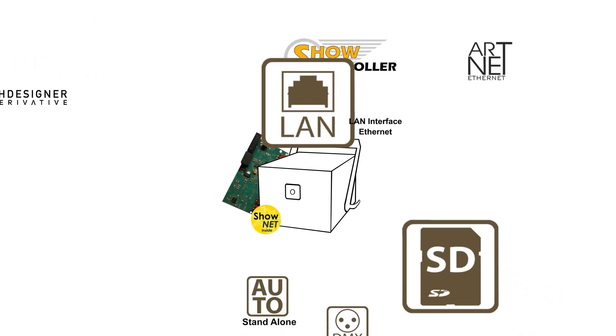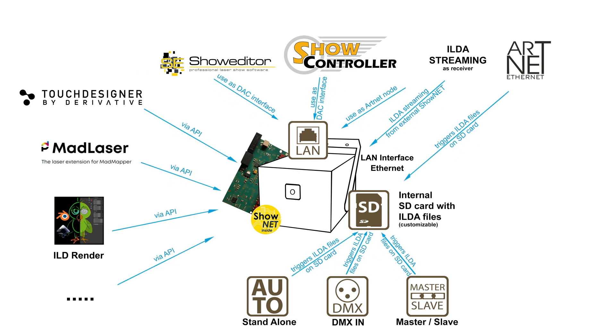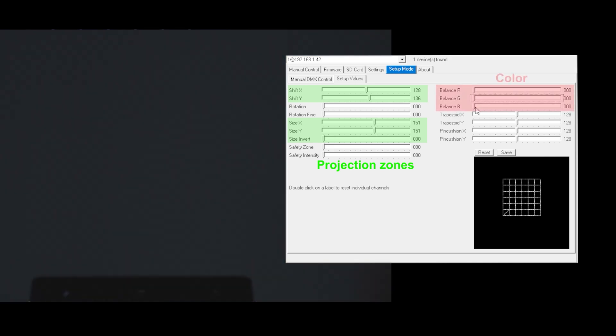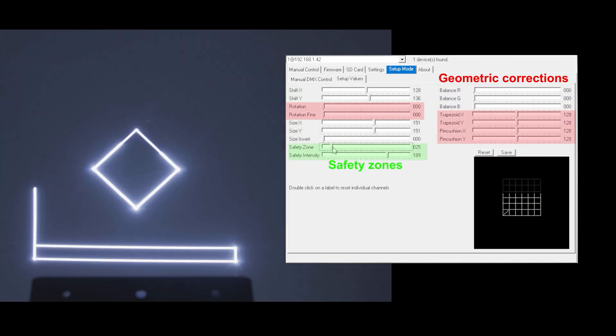This laser system is equipped with a versatile and powerful ShowNet laser mainboard as standard, which makes the device an intelligent lighting fixture. It has a great variety of features that can be used to control the laser in a multitude of ways via the built-in intelligence. The ShowNet laser mainboard allows for configuring the laser system and its output, and setting and storing projection zones, color balance, geometric corrections, and safety zones inside the mainboard.